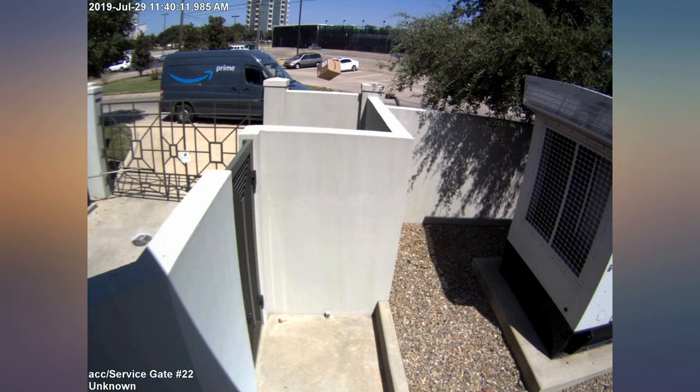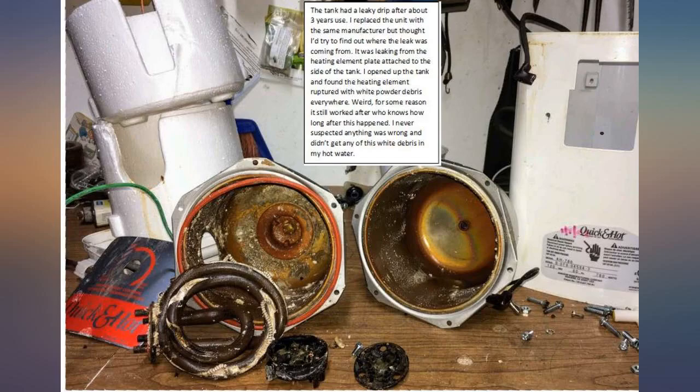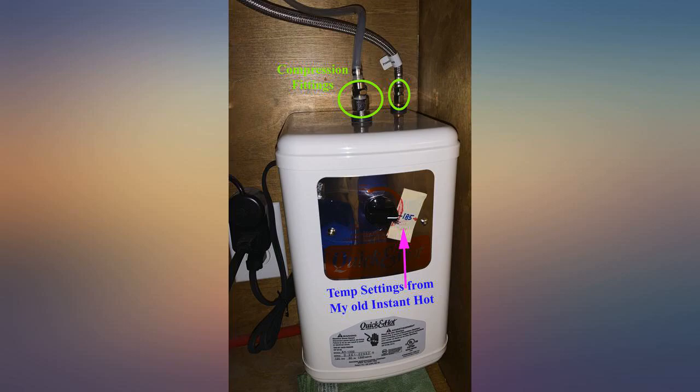Our InSinkErator units have each lasted about 5 years before failing. I decided to try the Waste King, which is less than half the price. It is working well.